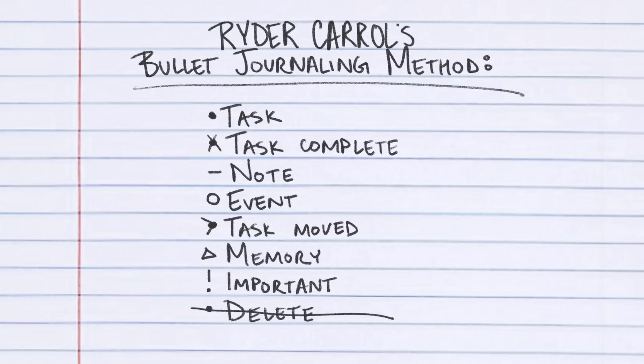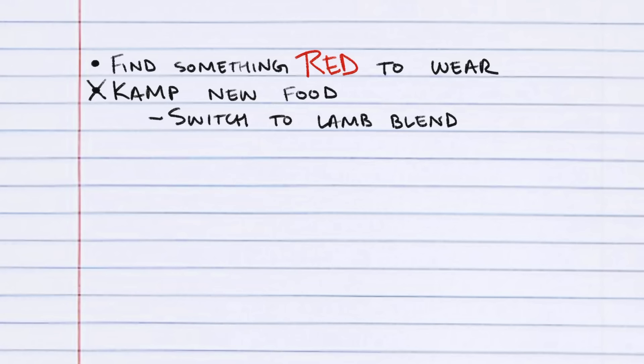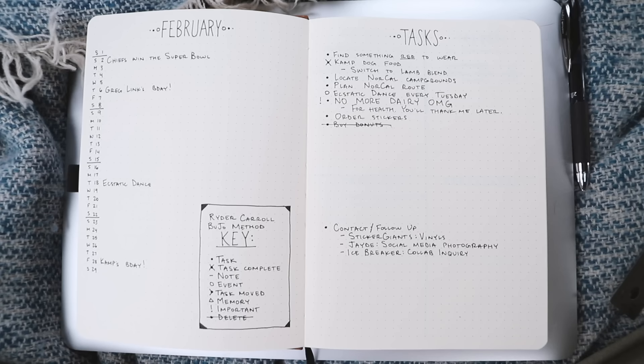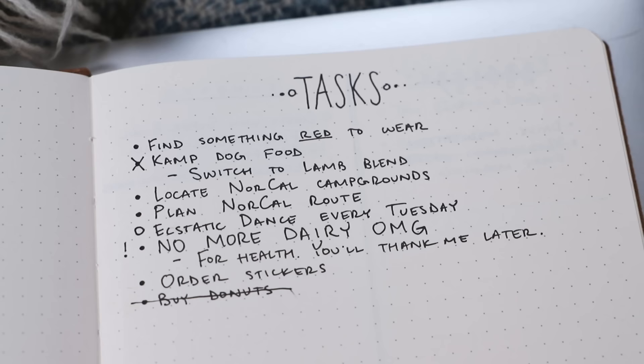Here's what it looks like in practice. I'm tasking myself to find something red to wear because the Kansas City Chiefs made it into the Super Bowl. I've got a task to get Camp new food with a note to switch to the lamb blend — there's an X on the dot because I completed the task. There's a few more tasks and then an open circle for the event of ecstatic dance. There's an important note to eliminate dairy from my diet and below that a deleted task to buy donuts. If you don't want to create a big grid for your monthly calendar, here's an example of Ryder Carroll's monthly spread — days of the week on the left, date on the right, big events next to the number, and all your monthly tasks on the right page.